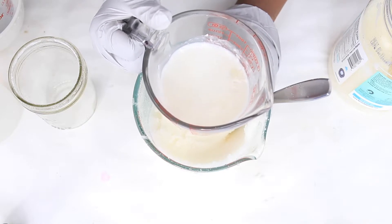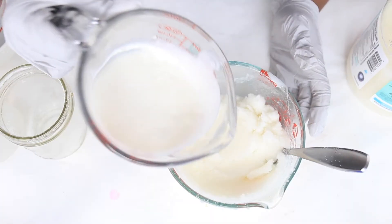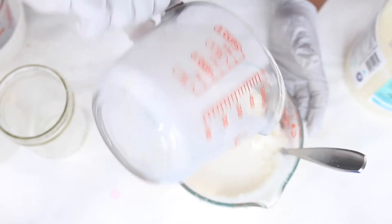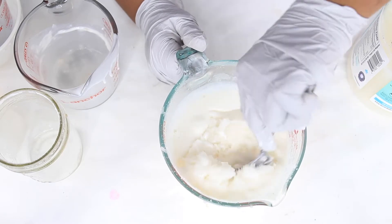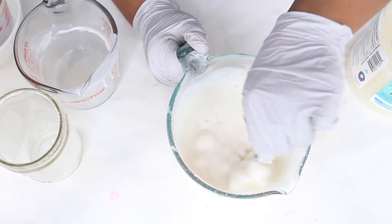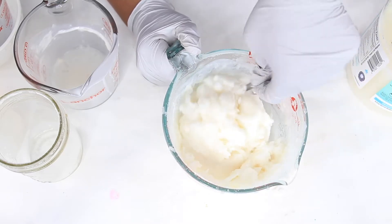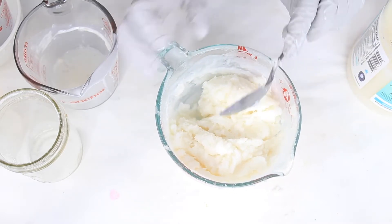We're going to pour the melted melt-and-pour soap — a full cup — right in. There we go, perfect. Now we're just going to mix it in, and it's already cooling down really quickly — it's going solid fast!